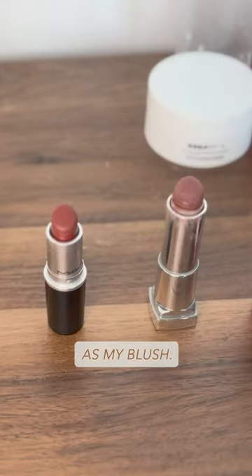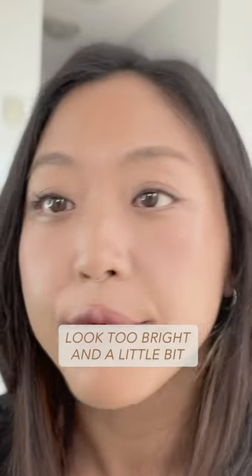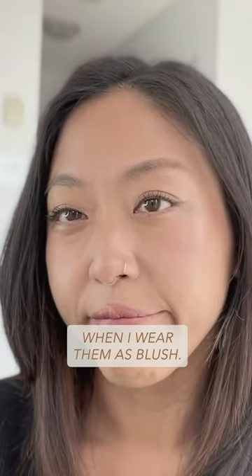I love using different lipstick shades as my blush, but given my muted olive skin tone, a lot of lipstick colors look too bright and a little bit separated from my skin when I wear them as blush.